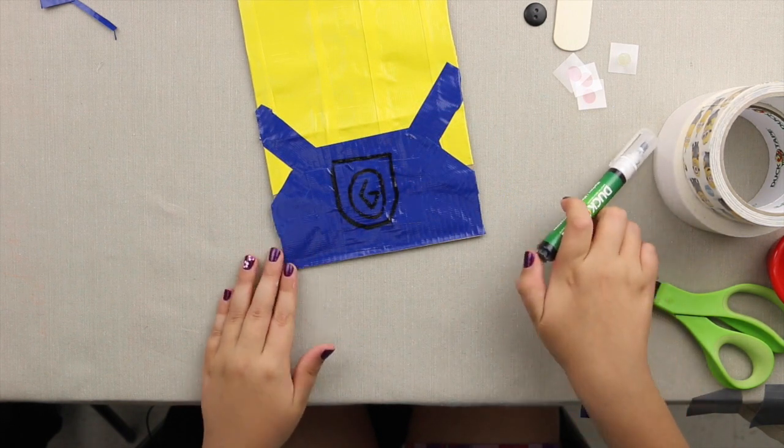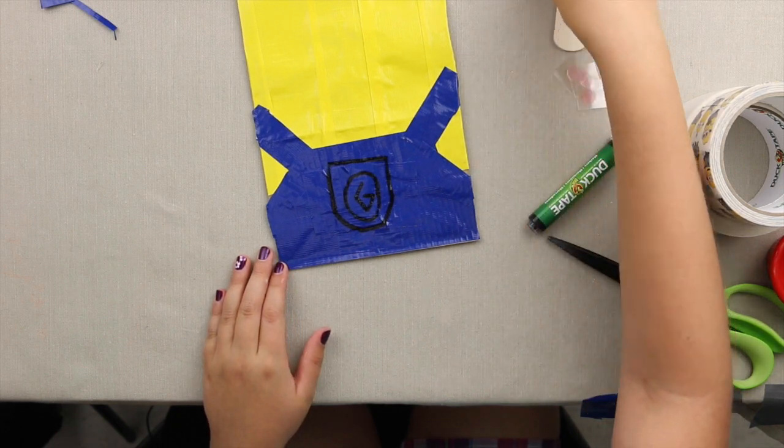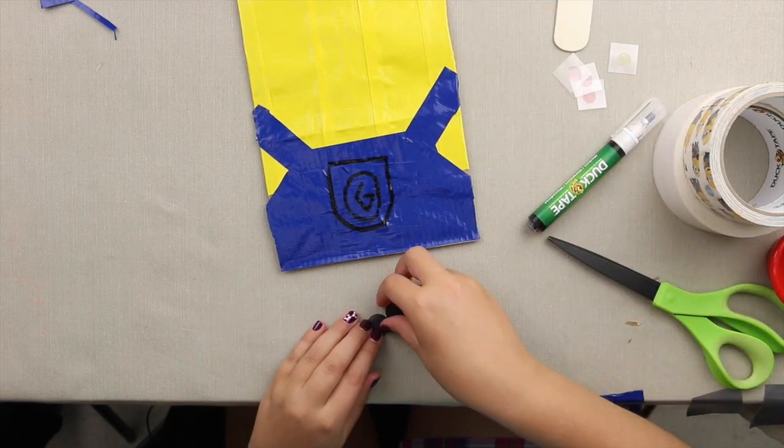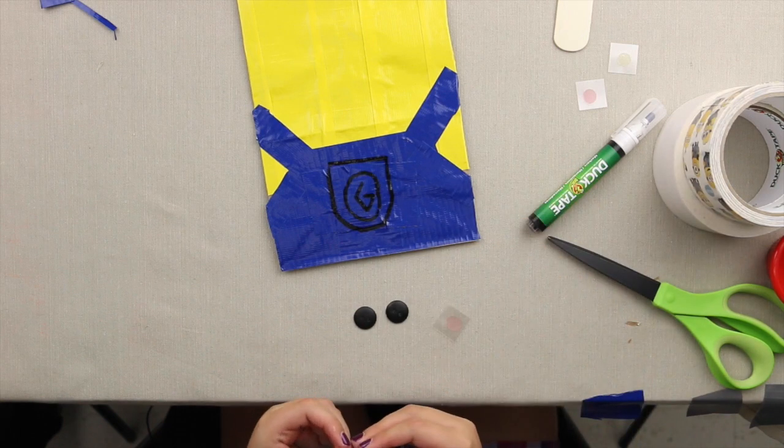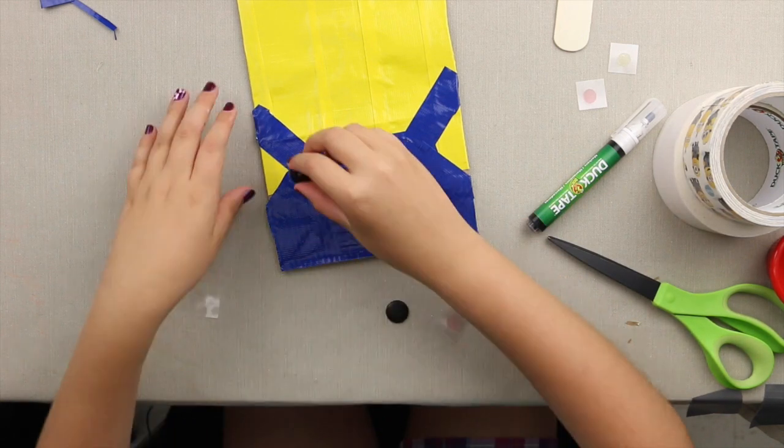Now to add the buttons, just take two glue dots, attach them to the back of the buttons, and place them right here.